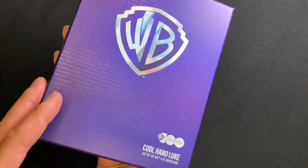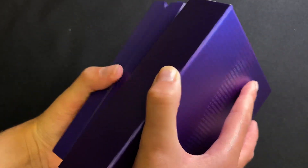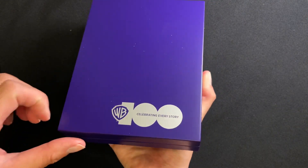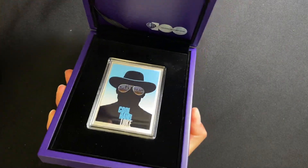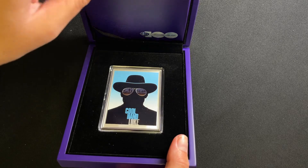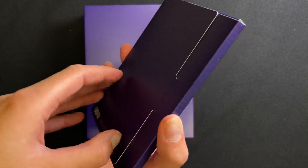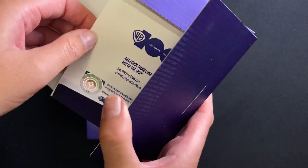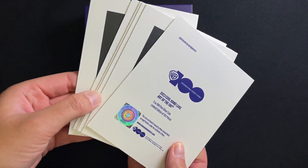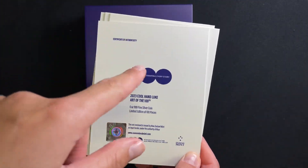The coin arrives in a special edition outer box, and inside the coin is held in this high quality display case featuring the Warner Brothers 100 logo. The box is lined with lovely black velvet, and then tucked on the top here you have this folder which features all the collector cards for all the classic Warner Brothers films in our Art of the 100th series. The Cool Hand Luke one includes a certificate of authenticity.